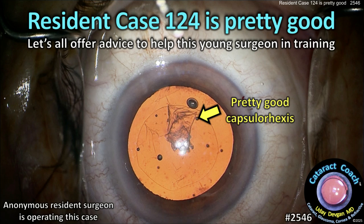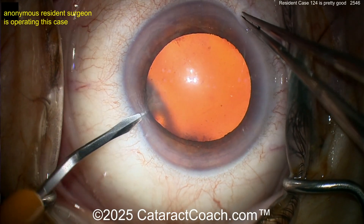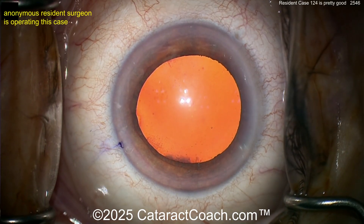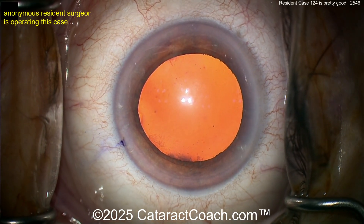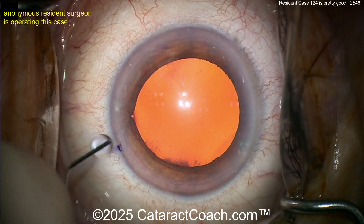CataractCoach.com resident case 124 is pretty good. Let's all come together and offer advice to help a young surgeon in training. The draping looks very nice, lid speculum is in good position, lid margin sequestered. There's a little bit of dye or ink mark on the paracentesis blade so you can see the paracentesis — that's a smart move.